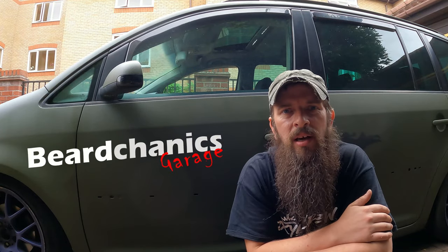Hey guys, welcome back to Beard Caddick's Garage for another episode of Project Tourat, episode 3.